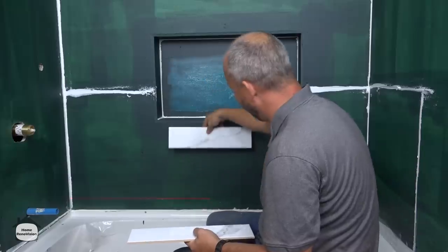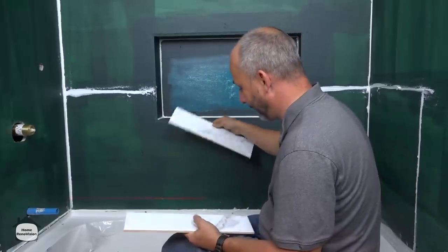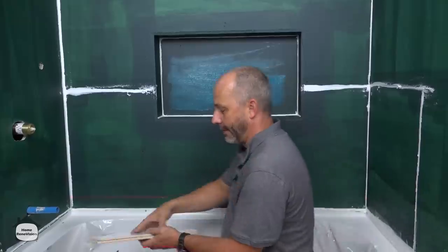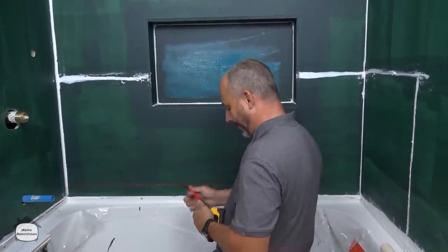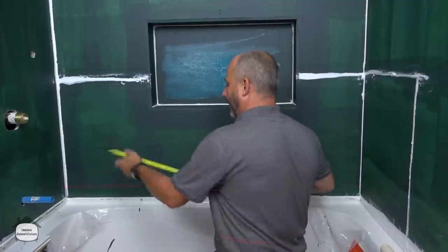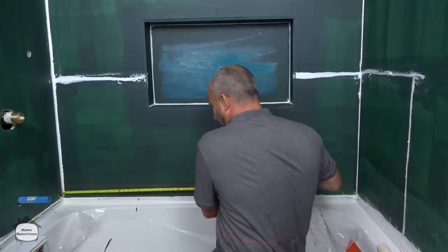If you're doing stacked stone it becomes really crucial to get that perfect. All you do is set up your center line by measuring — I know it's a 60-inch tub with one inch of drywall, so I'm looking at 29 and a half inches as my center line.